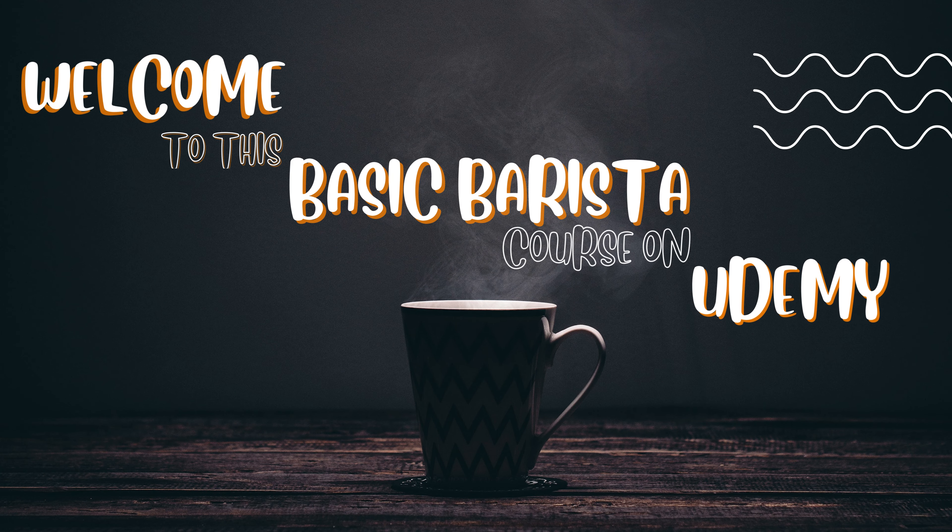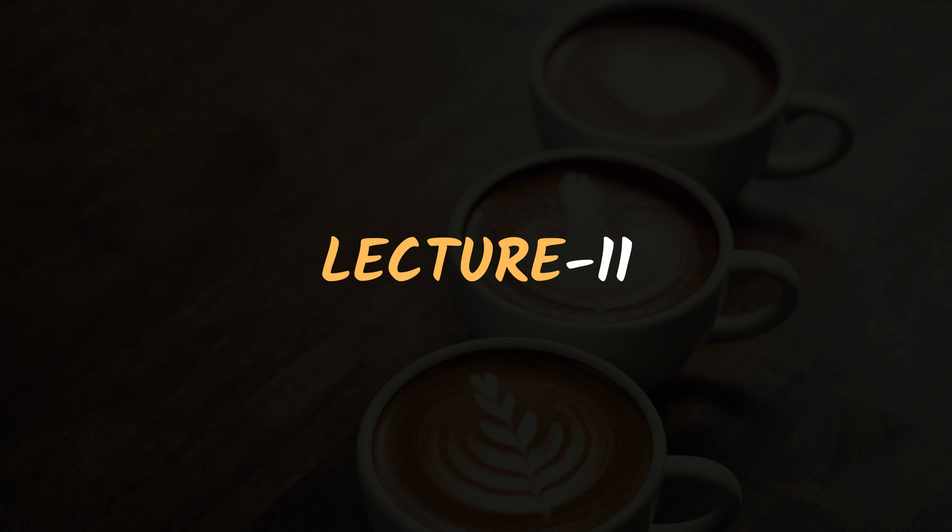Hello and welcome to lecture 11 of this basic barista course. Today we will discuss about management and safety. So let's get started.